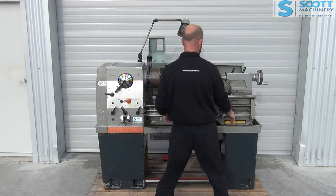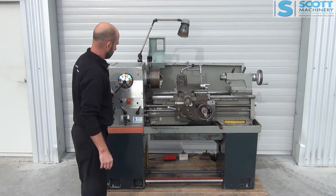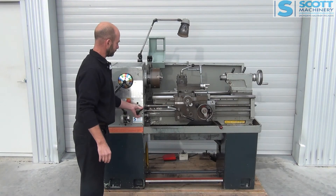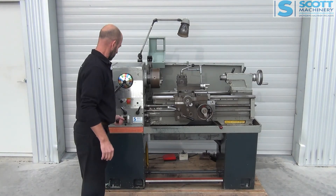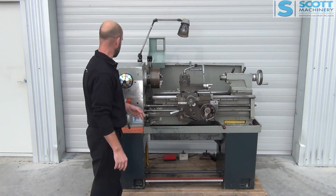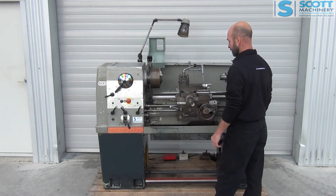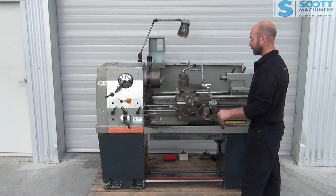I'll start it up and take you through the feeds first. So those are your directions there, and your different speeds — they are going through nicely. I'll engage that lead screw. So I've engaged the lead screw and that's going that way. That felt nice to engage. And now I'll spin it back towards me. So that lead screw feels good. And I'll show you the feeds — that's the cross slide going in, and now the carriage moving that way. They are nice to engage.